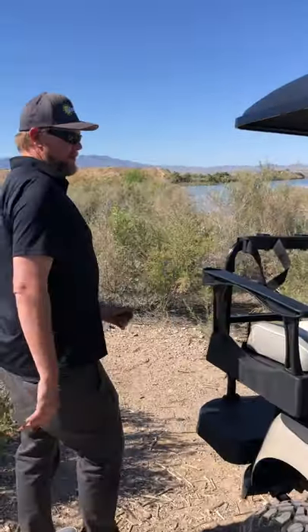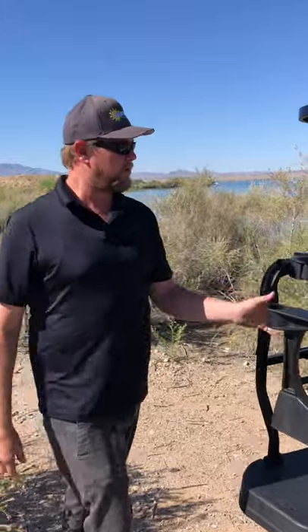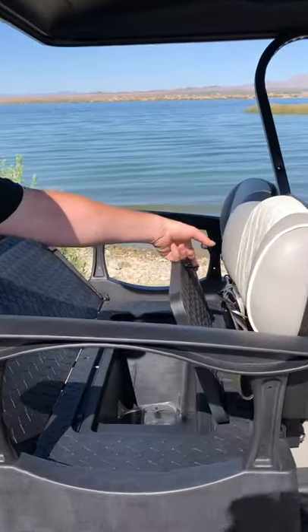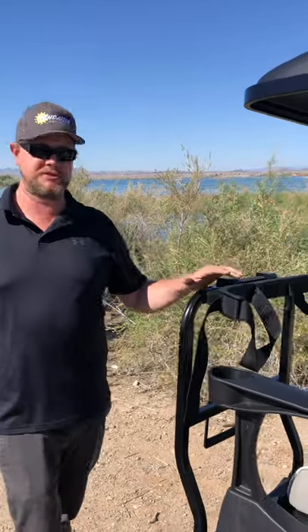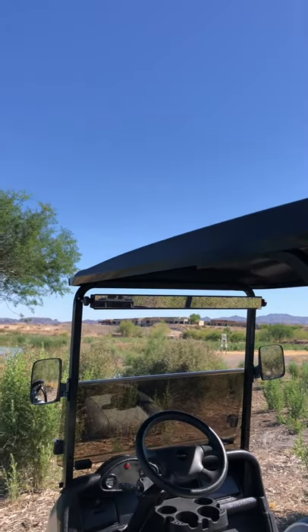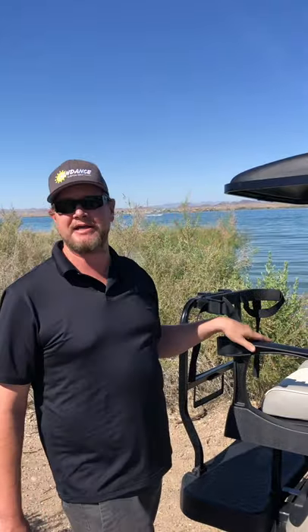On the back seat here, we did a Genesis seat kit with the storage compartment — it uses a cooler or storage. The customer wanted the bag rack attachment, which allows them to carry golf bags so he can go golfing with this if he wants to. We put an extended top — it's pretty necessary out here in the heat and the sun to keep your passengers shaded.